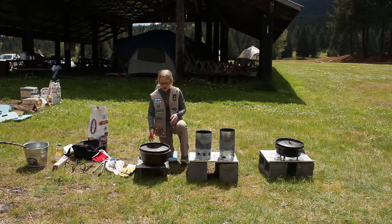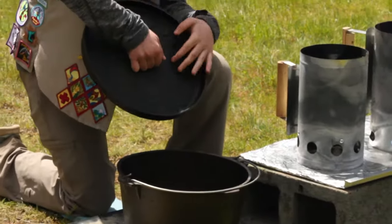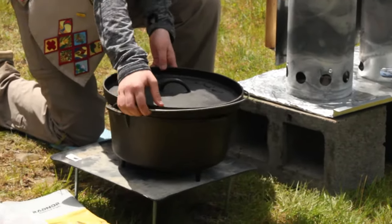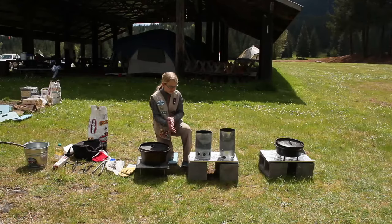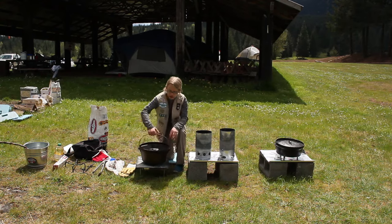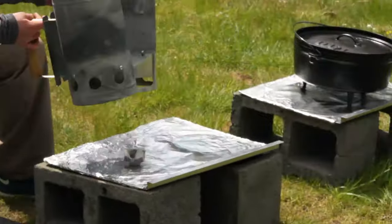You'll also obviously need a Dutch oven. I recommend making sure you get one with a lid — this will keep the briquettes on top. You'll also want one with legs, which will make sure you have enough room for briquettes on the bottom too. You'll also need a Dutch oven stand. You can get one as we have here that is purchased from the store, or you can make your own with a few simple steps.